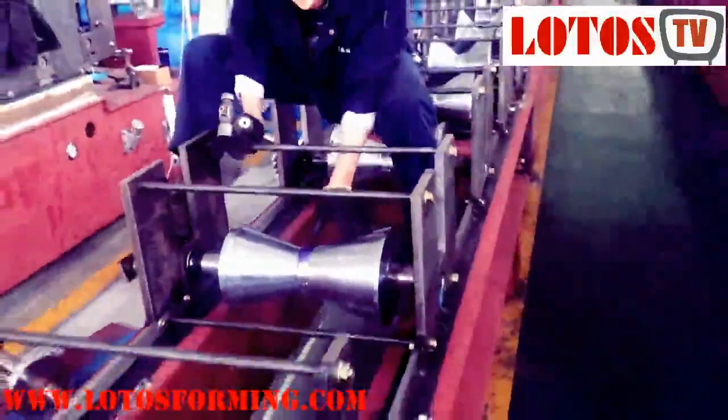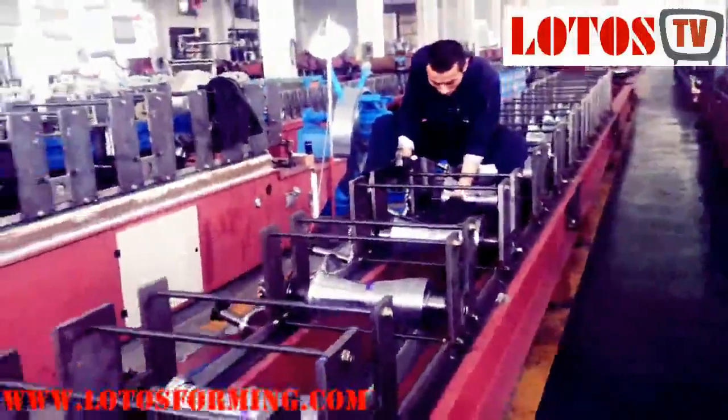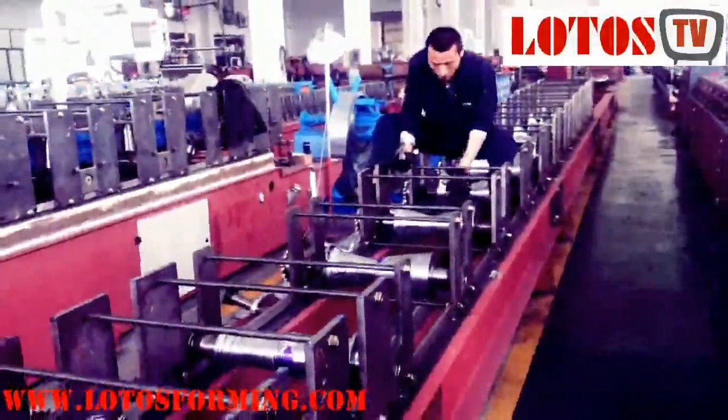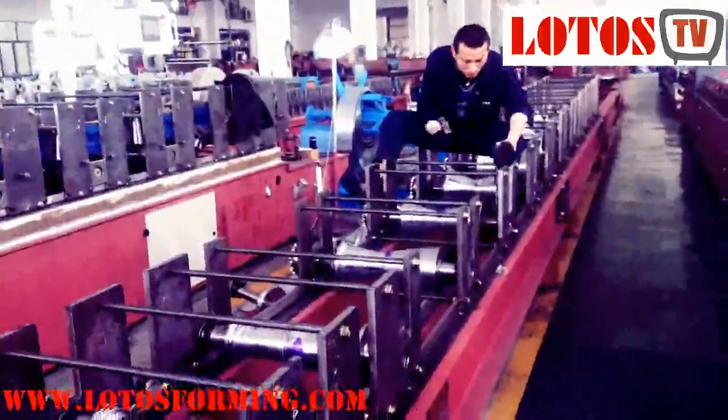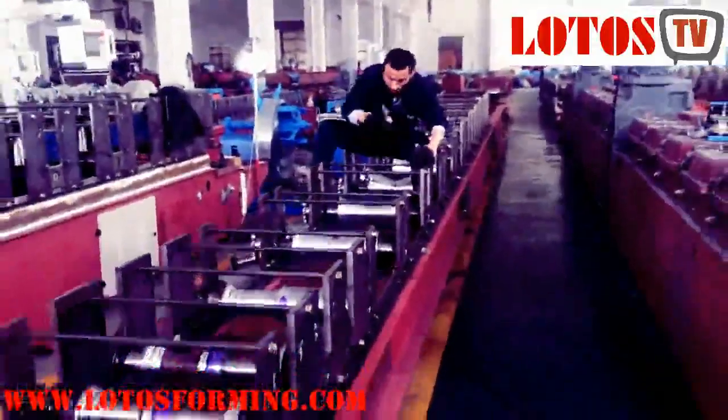Let me give you a big view of the whole machine — you can see the engineer sitting on top of the machine. I'll show you the larger view, going one by one.